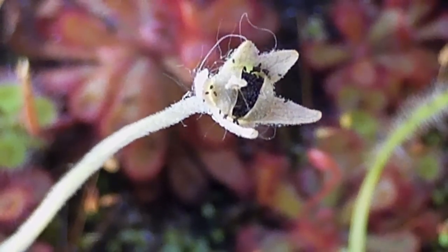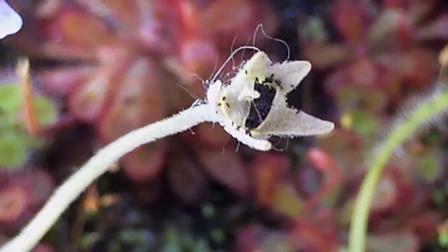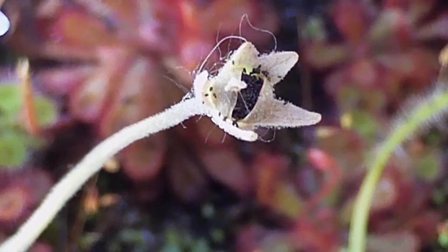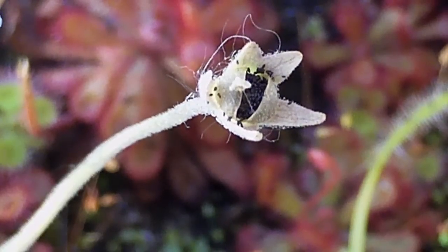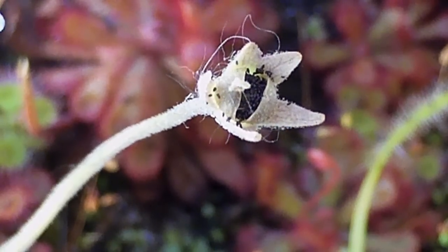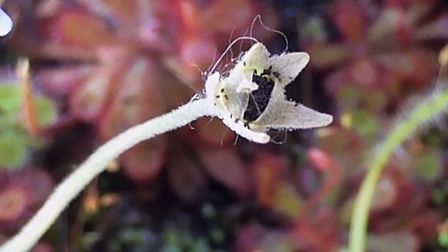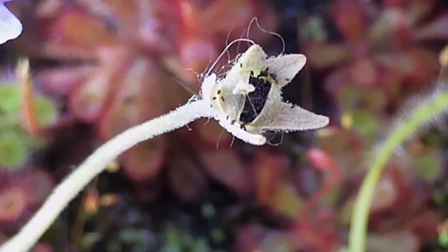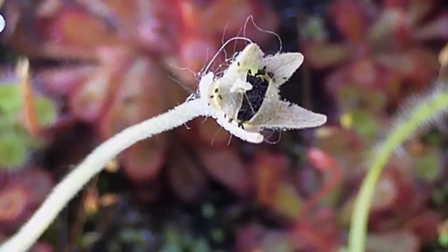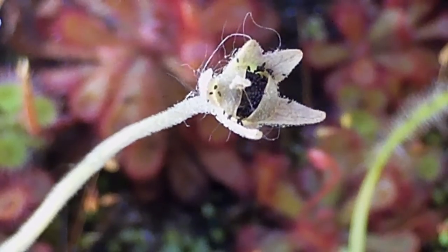You can self-pollinate most of the Pinguicula species, but it's not advisable. Especially some like Pinguicula agonathana — or however you pronounce that — it's not a plant I own, so I'm not going to pay much attention to its requirements. But I've heard that plant is an annual, and it must be cross-pollinated, otherwise each generation is exceedingly weaker.